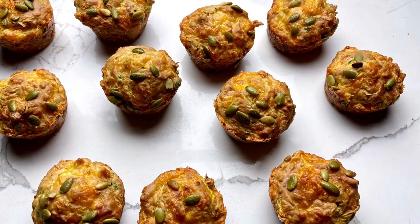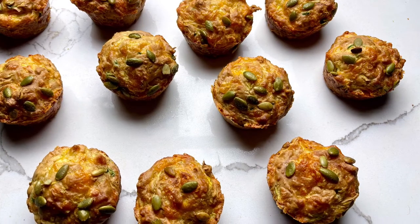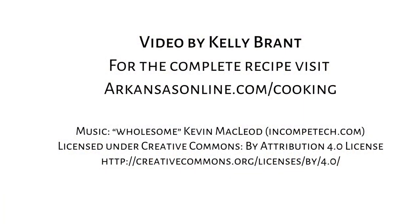I hope you enjoyed this video. For the complete recipe and others, please visit us at arkansasonline.com/cooking.